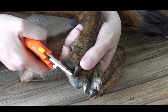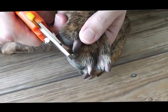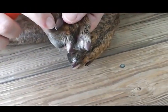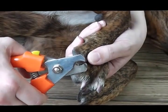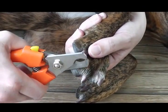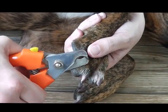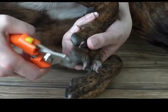Most commonly, people will trim nails like this — horizontally, parallel with the ground surface. But the quick, the blood and nerve supply, runs lower in the nail. And so if we trim on a much steeper angle, almost vertical or even angled back off the vertical, we can take more off the nail and still stay away from the quick.